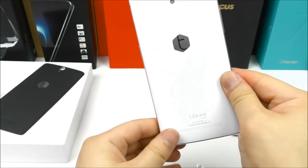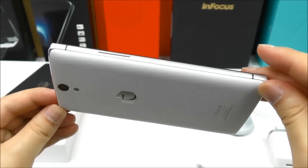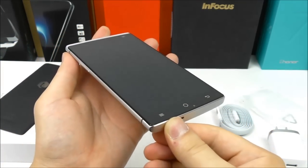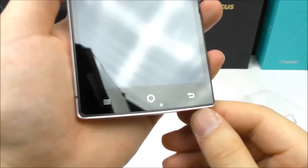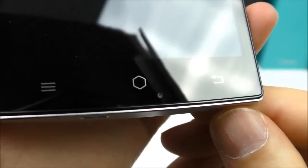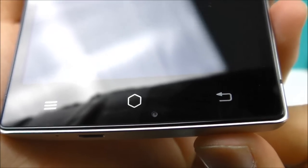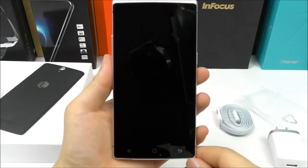No gaps. Here you can see it with the white back cover — also very stylish. And here again a close-up of the small sensor. This could be for the air gestures, but let me check this out later.